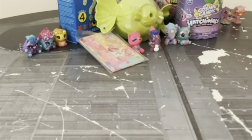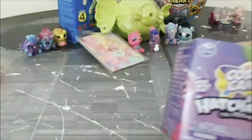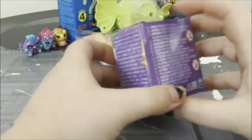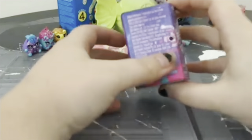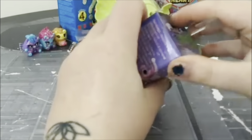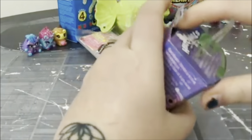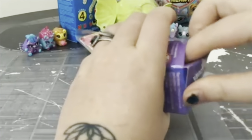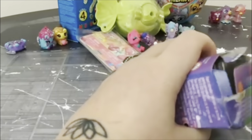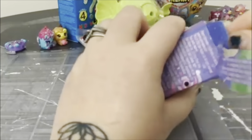So let's start out with our Hatchimals Cosmic Candy. I always watch people do this and think, why do they not just bring scissors with them? And to be honest, I didn't grab scissors either, so my judgment has now failed me. Miserably. And that's okay.